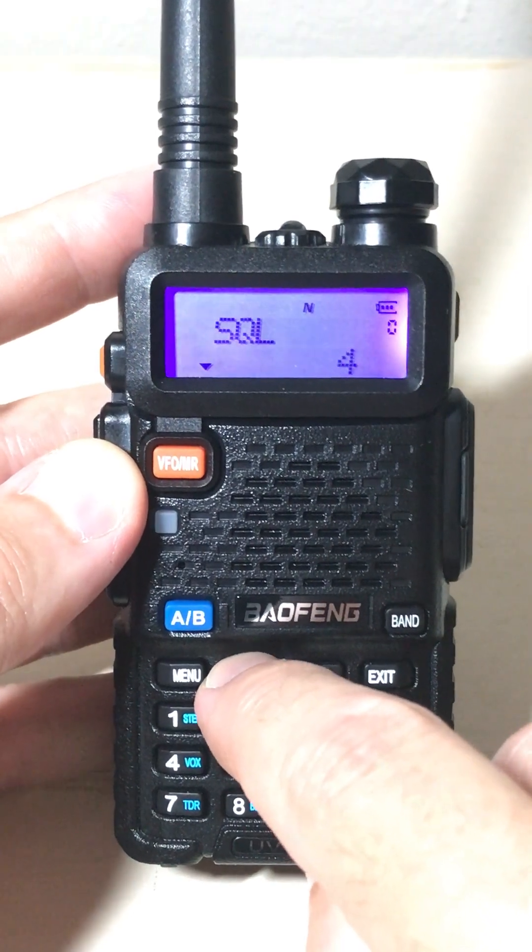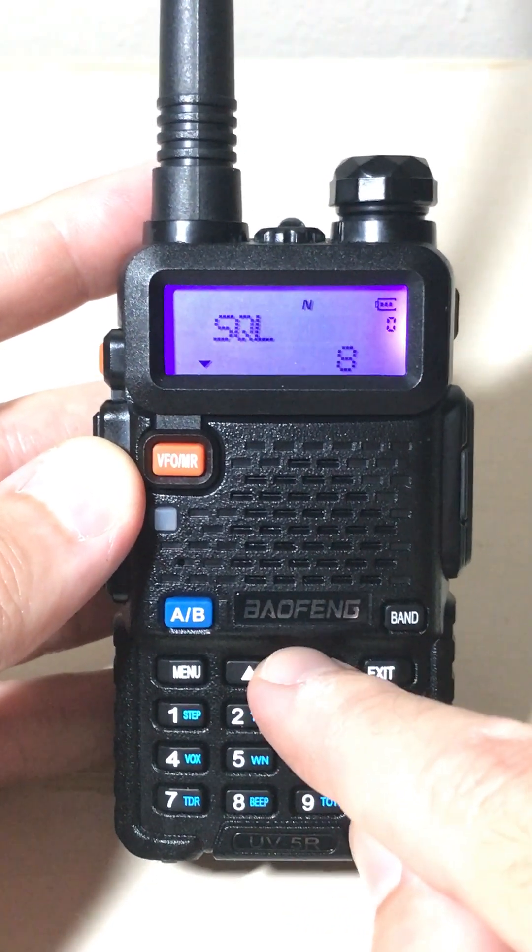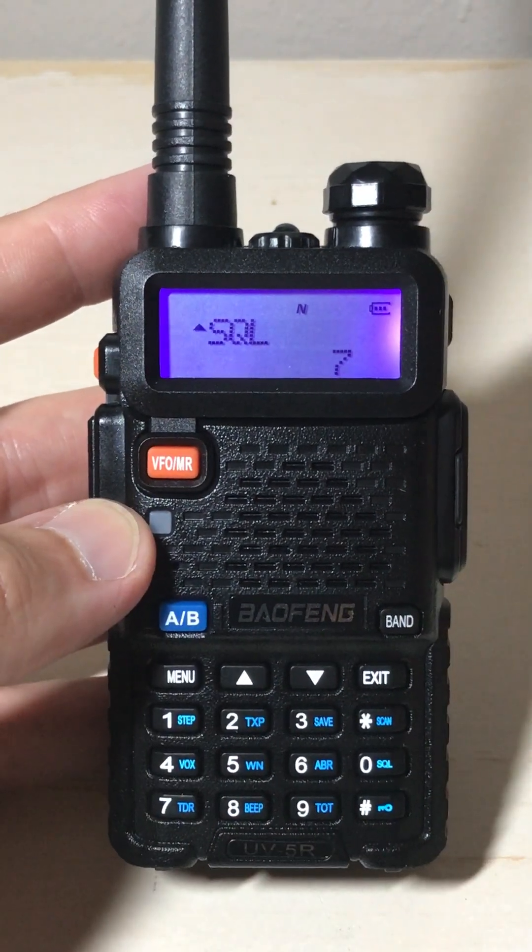When it's scanning, the highest you can go is nine. Once you've got it set to whatever level you want, you're simply going to press menu to confirm your changes.